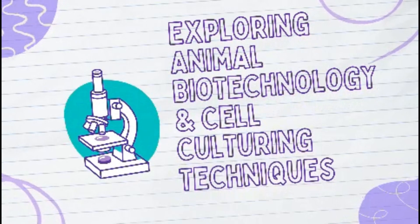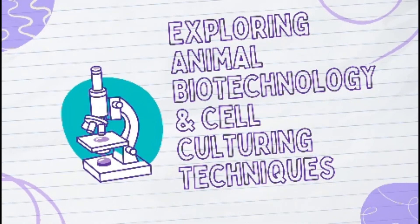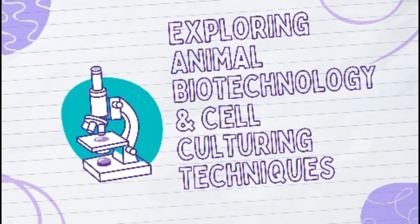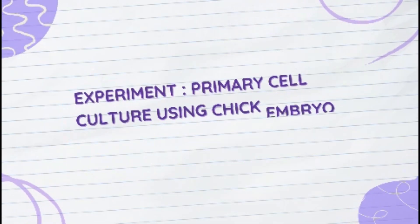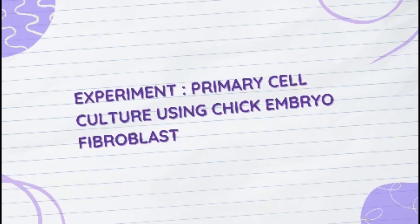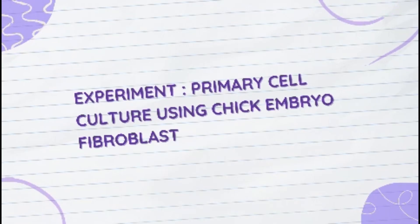Welcome to the step-by-step guide on fibroblast isolation from chick embryo. This experiment is crucial for studying cell biology, tissue culture, and regenerative medicine. Today we will walk you through the entire procedure ensuring a clear understanding of each step. Let's get started.